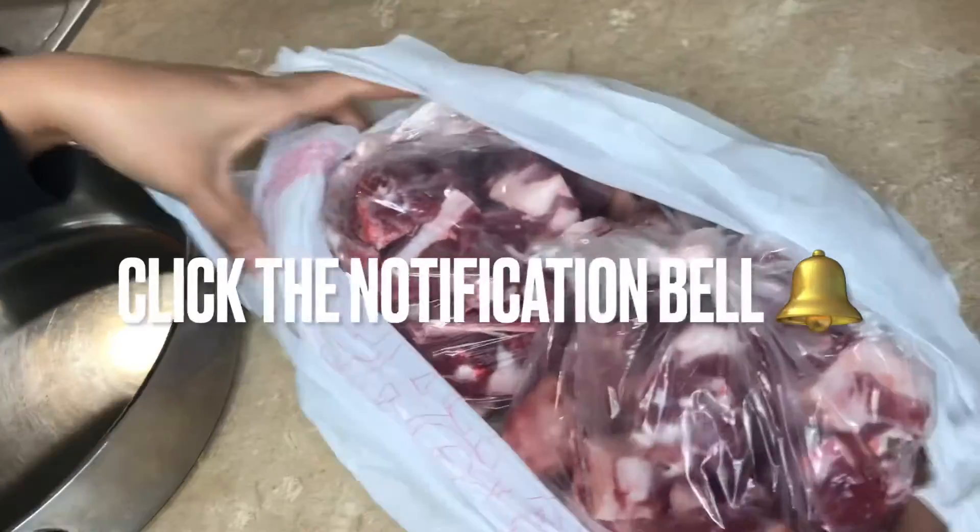The mutton is a little bit of wine. I am going to marinate. This is a 5 pound wine.